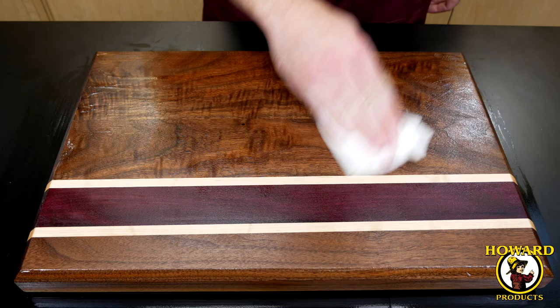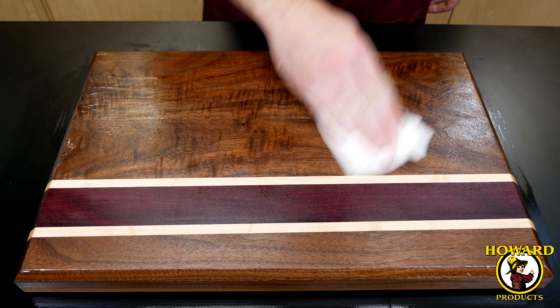After one hour, wipe off any excess Butcher Block Conditioner and buff the wood to a nice sheen. Keep your wood surfaces looking beautiful and protected with Howards. For more information, visit our website at howardproducts.com.